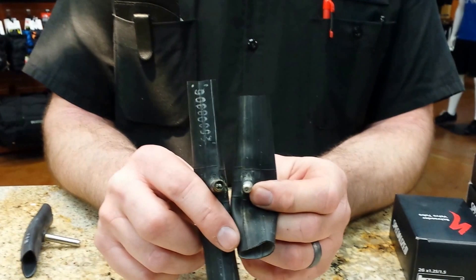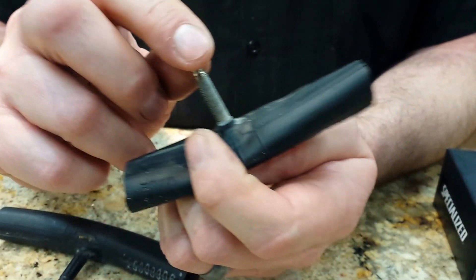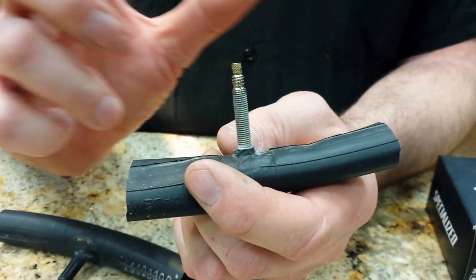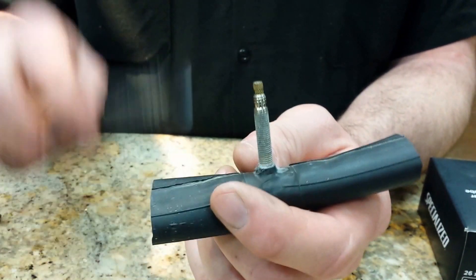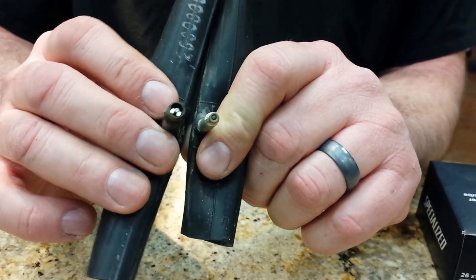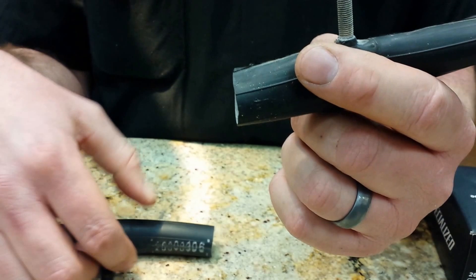Prestas are smaller in diameter and do not have a spring inside them. Prestas were designed because on racing bikes the tires are getting narrower and narrower, the rims are getting narrower. The Schrader valve is much bigger, so it was harder to drill the hole in the rim to get the proper size, so they developed a smaller one.